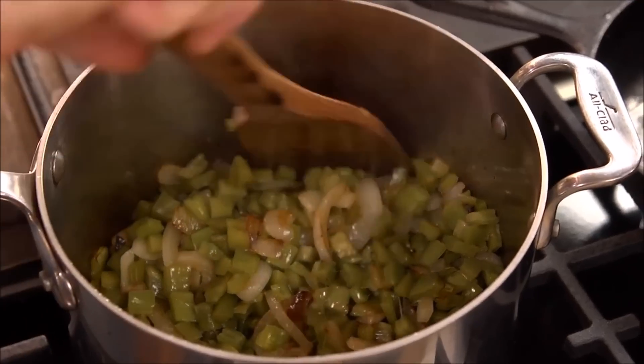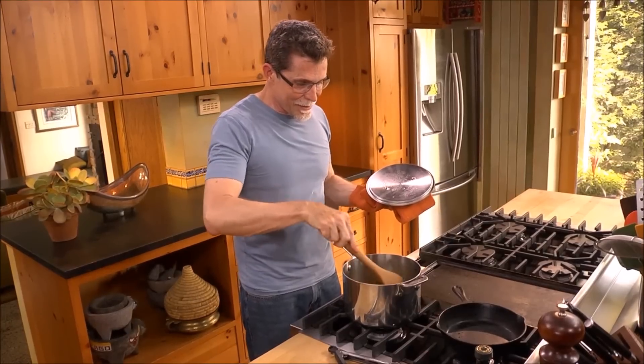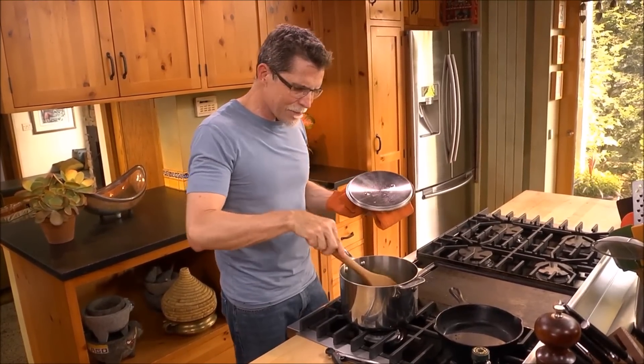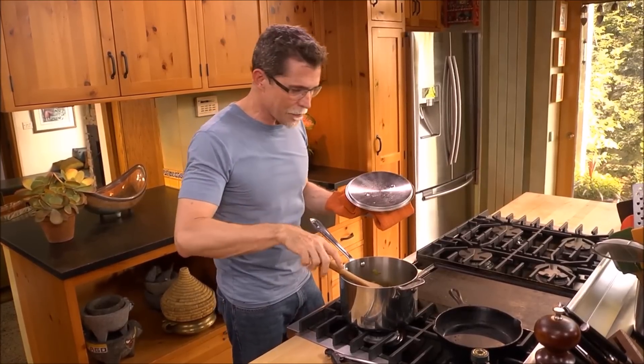But then as I stir it for the next few minutes, it'll all evaporate, turning this dish into something that's really beautiful, light, and crunchy. Almost like — I'd say kind of like a green bean, but with a lemony kind of flavor to it.